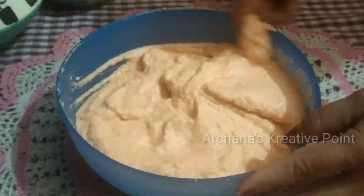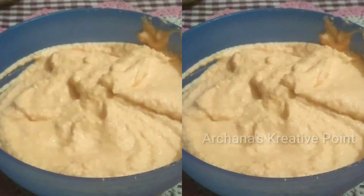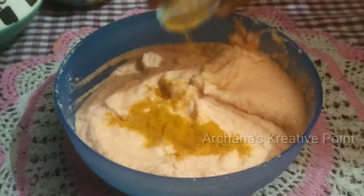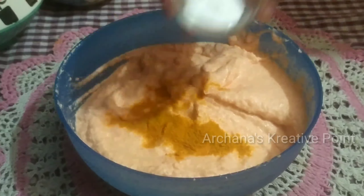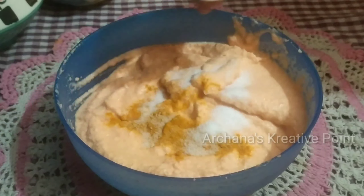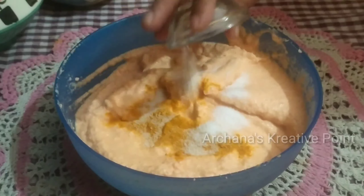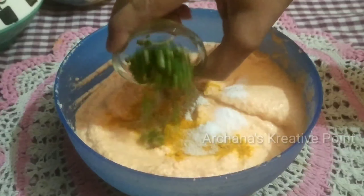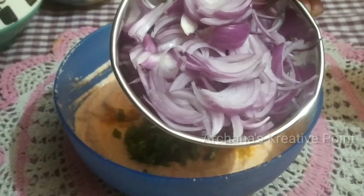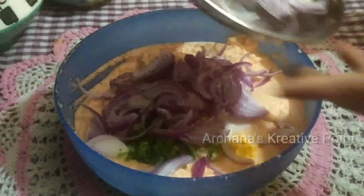You can see that the besan (chickpea flour) is good in the water. Now we will put the gas on high flame and boil it. Until we boil it, we will prepare for the dal curry. We will put the dal in the water and cook it for 5-10 minutes so that the dal will be soft.